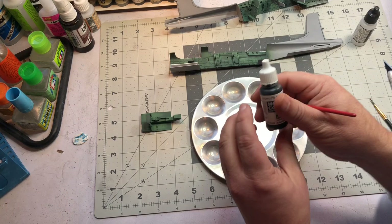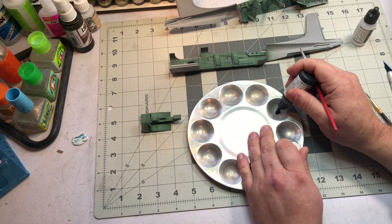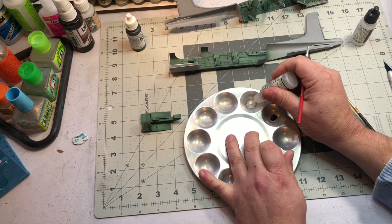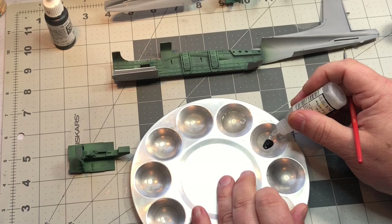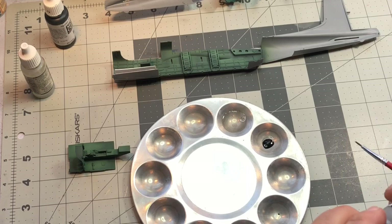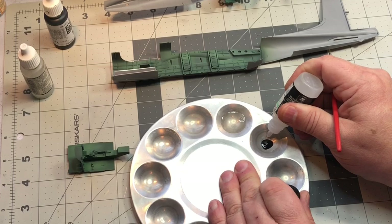For hand painting I like to use Vallejo paints - this is the model color, not the airbrush stuff. From my experience this stuff tends to clog up my airbrush. So I'll put a little bit in here and take a little Vallejo thinner. I want to thin this down - I don't want it so thin that it's like a wash and runs everywhere, but I do want it thin because otherwise you're going to get brush strokes. One other thing I do to eliminate brush strokes is use this retarder medium - it just slows down the drying time, and it doesn't take much.